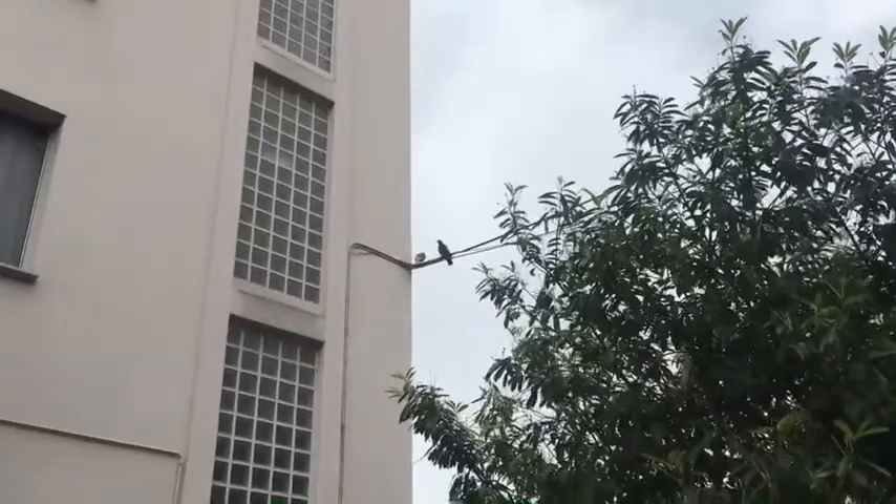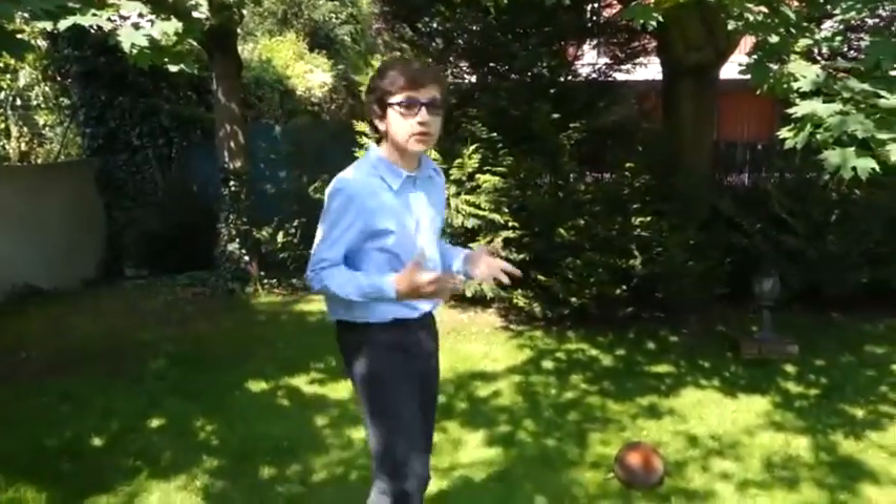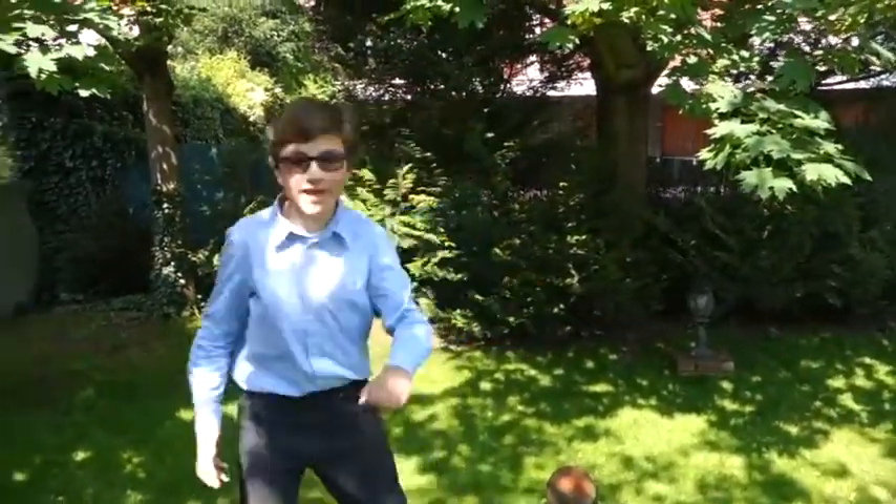Have you ever wondered why birds do not get electrocuted when they sit on electric wires? Do you want to know what it is? Come with me and I'll show you.